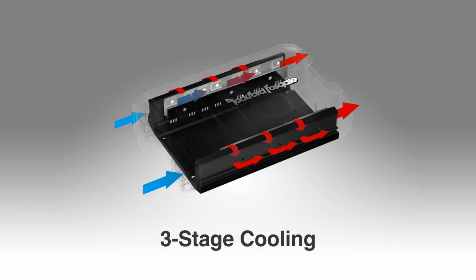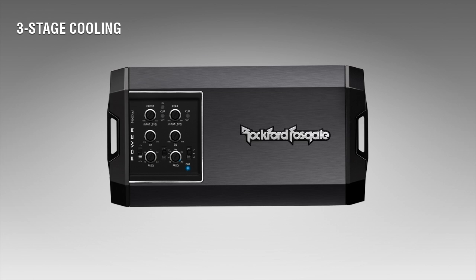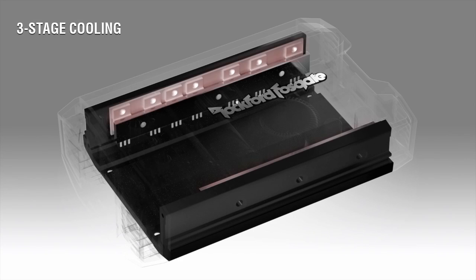Compact Rockford Fosgate PowerBR and AD amplifiers generate a lot of wattage in a small chassis. A natural byproduct of generating this power is heat. To get rid of this heat, Rockford Fosgate engineers developed an efficient method to keep the amplifier running cool.